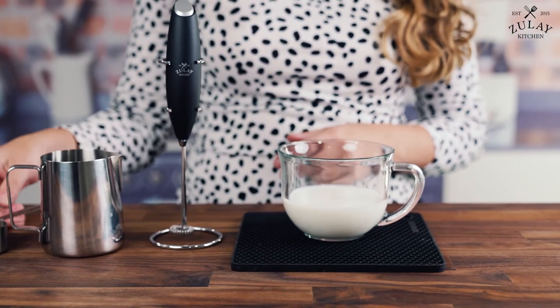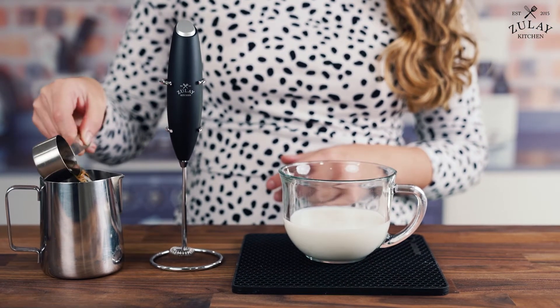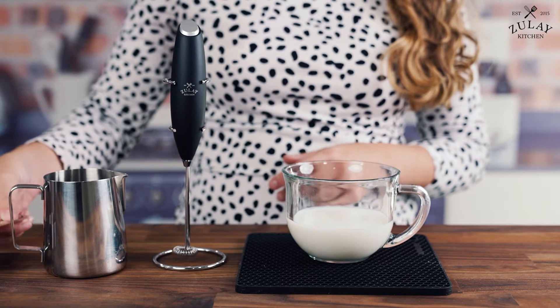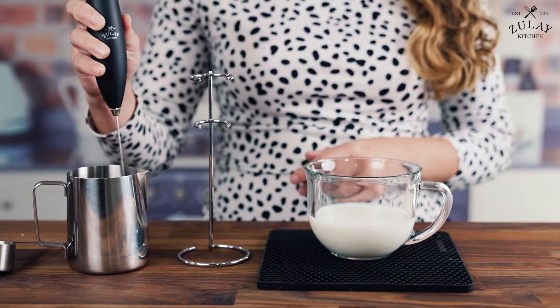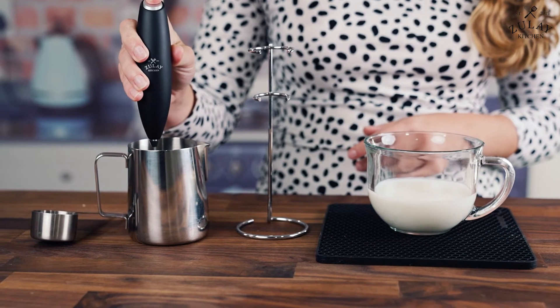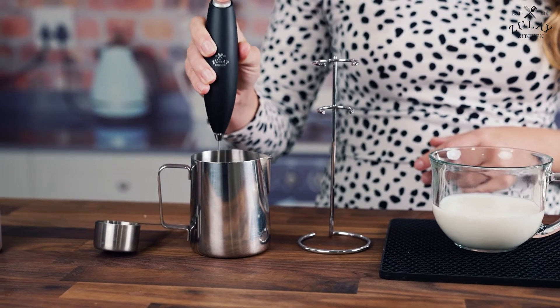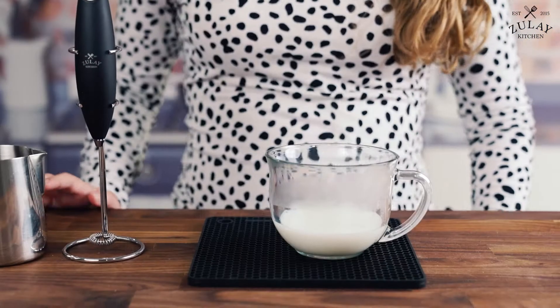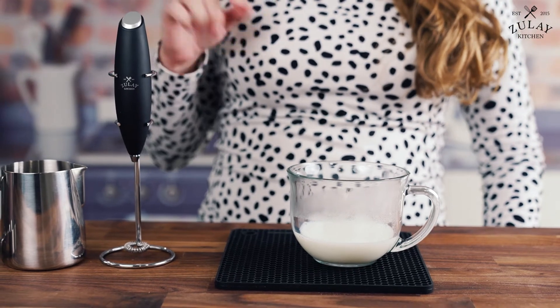First and foremost, I'm going to mix our vanilla syrup with our coffee. That's just going to make sure that we have proper integration between the two flavors. Some people like to add the vanilla to their milk, but I like to add it to my coffee instead. Now that we've mixed our vanilla syrup and our espresso, it's time to froth the milk.